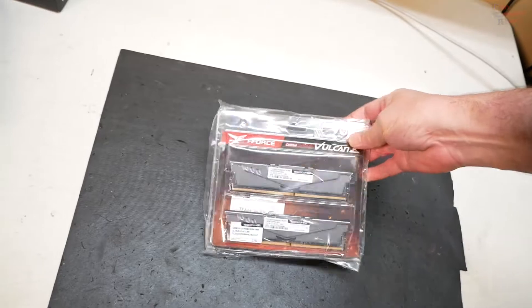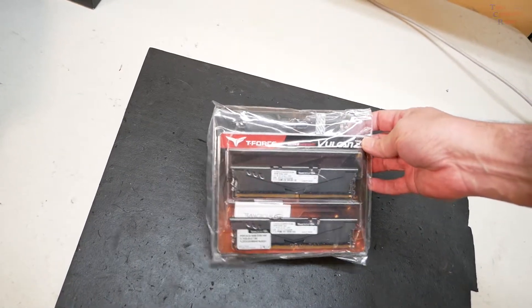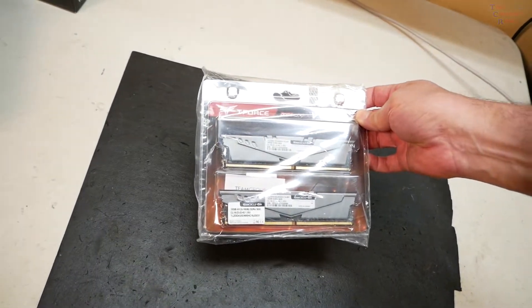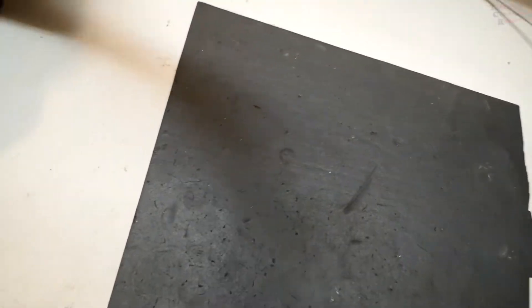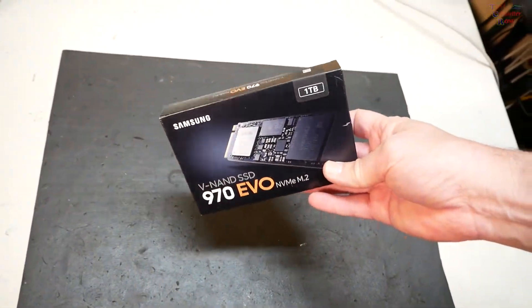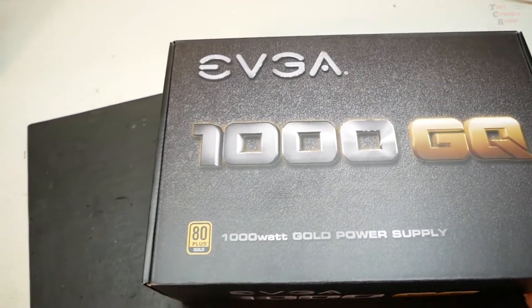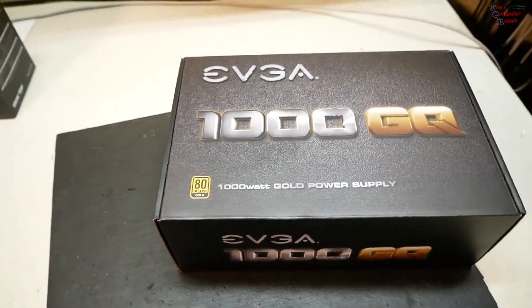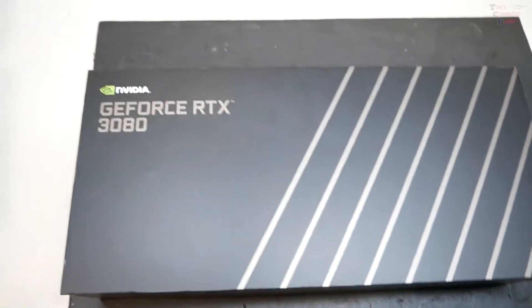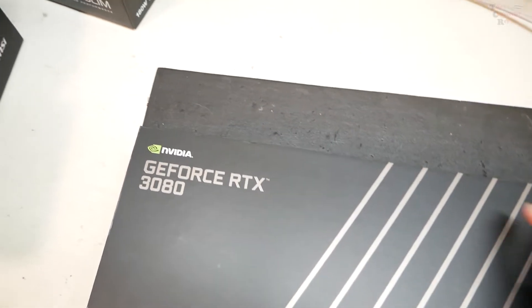We're gonna go with some T-Force Vulcan Z DDR4 — this is 32 gigs of RAM, 3600 megahertz. That'll do just fine. I'm gonna go with a one terabyte NVMe M.2. A thousand watt EVGA gold certified power supply. And a RTX 3080 — now these at the time of this video are very difficult to come by.